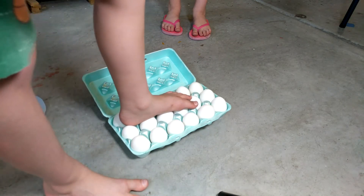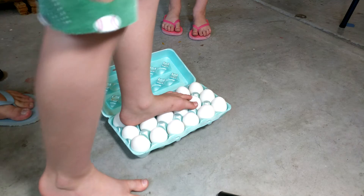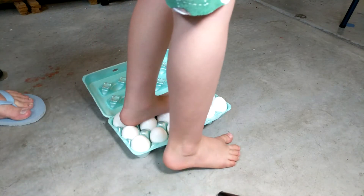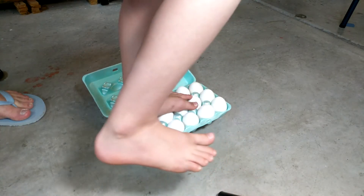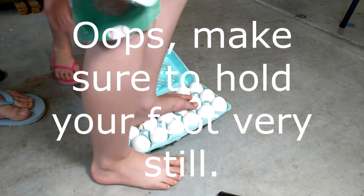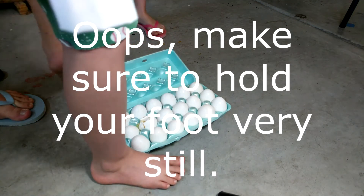Here goes nothing! Oh my gosh — pick your other foot up. Almost cracked one. Did you break one? I broke one. Nice.